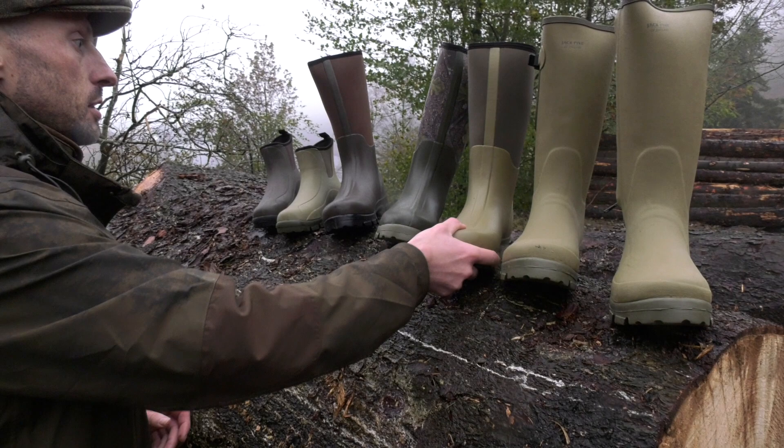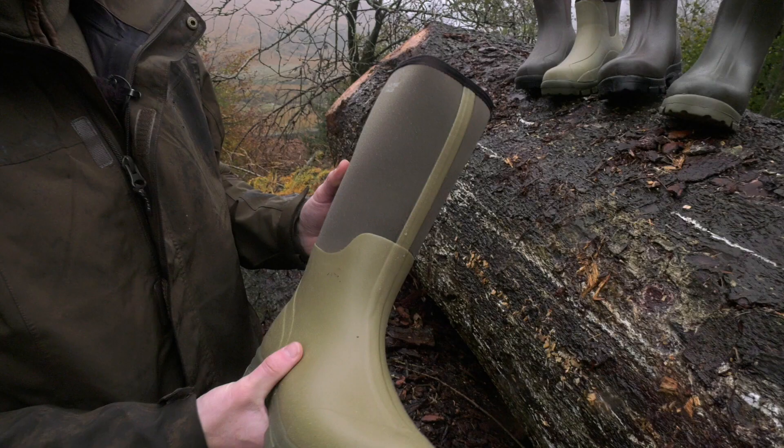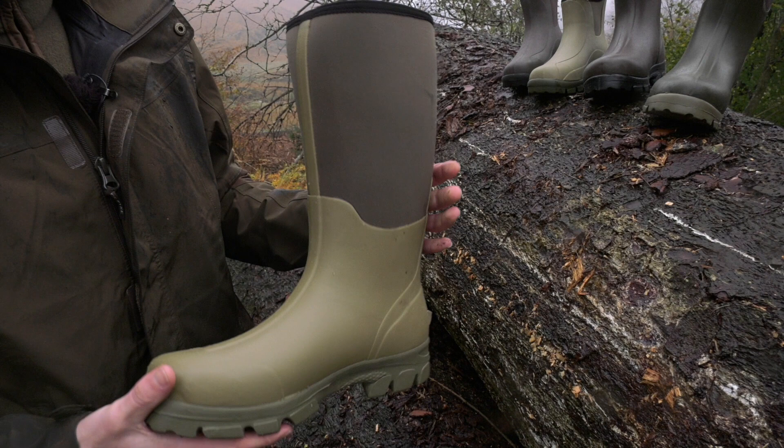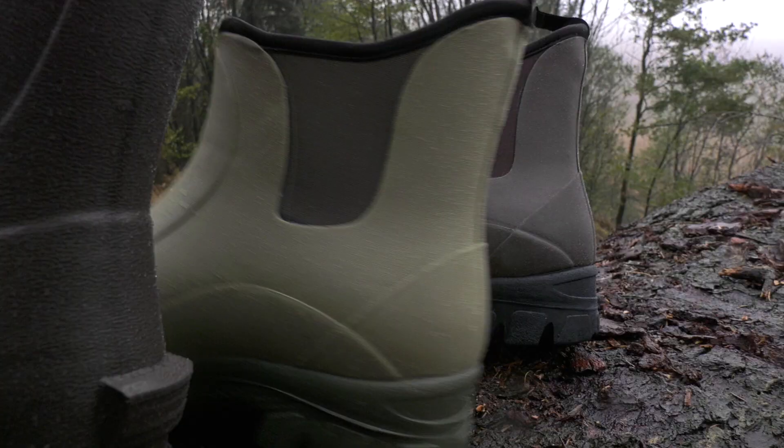For a more general style, you have the neoprene wellies — these are just three different colors of the same welly. They're a little bit lighter because they don't have rubber on the outside and don't have the zipper gusset. They're also quite a lot cheaper and are just your general welly for everyday use: great for farming, dog walking, fishing. Really comfortable and lighter than the more formal ones.